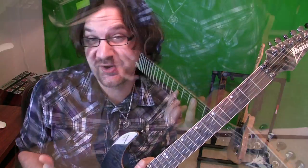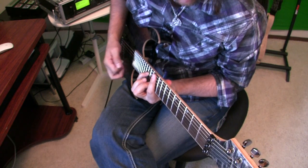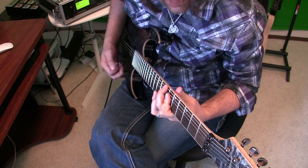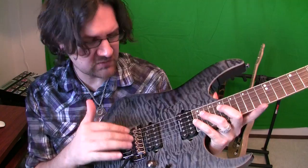This is an Ibanez RG 920. It has a Nege 02 bridge. I don't know if that tells you something — it doesn't tell me anything. All I know is that this thing really stays in tune when you play it. Quick access in the back if you want to do your settings. Two humbuckers, and these are DiMarzio — DiMarzio humbuckers made for Ibanez.